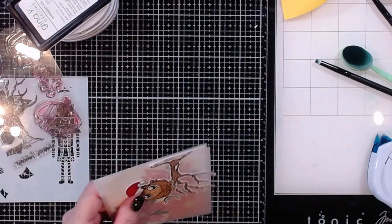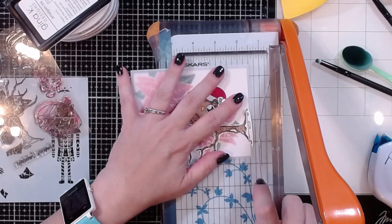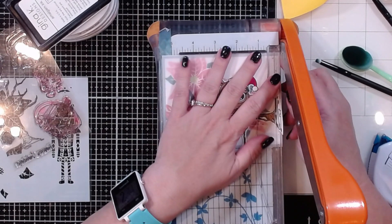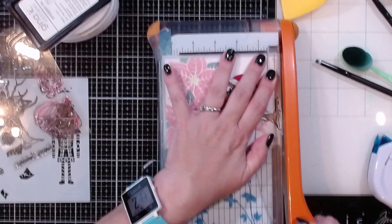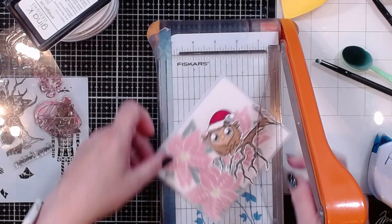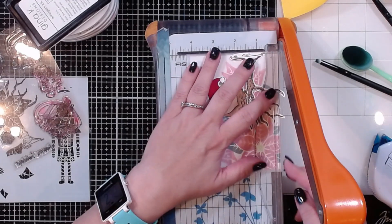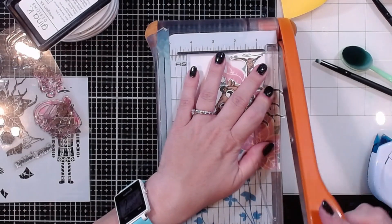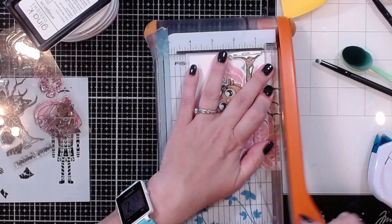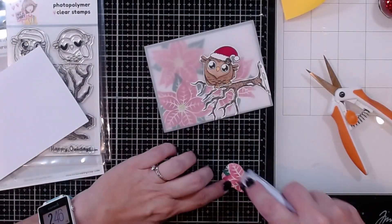Let's put the bird right about there — that looks darling! I'm bringing my paper trimmer back out and trimming right at the edge of the vellum, lining it up with the edge of the trimmer and snipping off the little bit of excess from the tree. Same thing on the other side — this also gives me a chance to make sure the vellum is actually straight, which it looks like it was a little bit off.